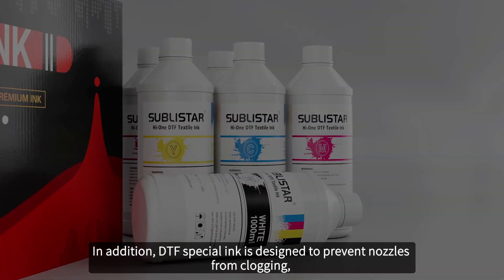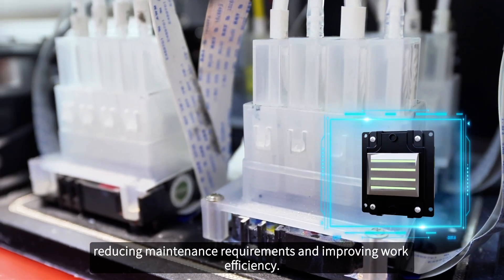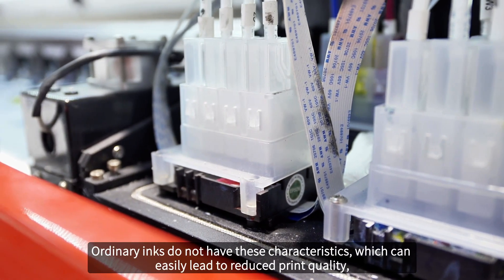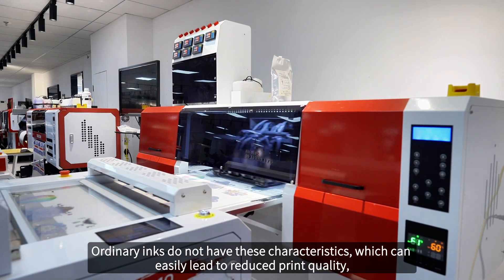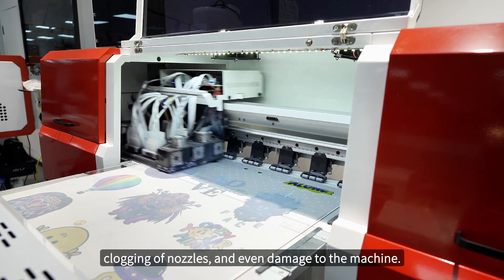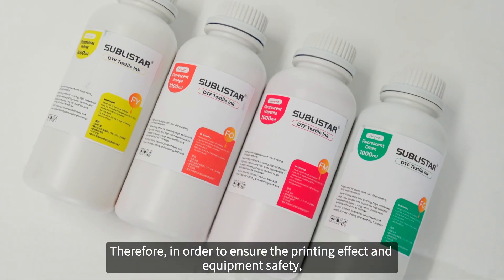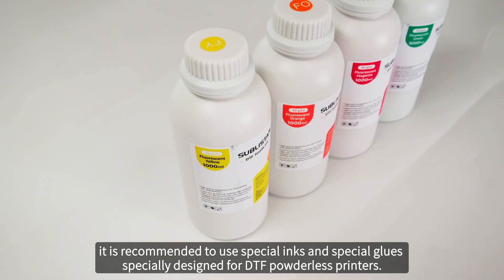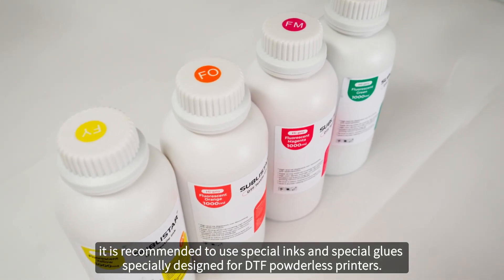In addition, DTF special ink is designed to prevent nozzles from clogging, reducing maintenance requirements and improving work efficiency. Ordinary inks do not have these characteristics, which can easily lead to reduced print quality, clogging of nozzles and even damage to the machine. Therefore, in order to ensure the printing effect and equipment safety, it is recommended to use special ink and special glues specially designed for DTF powderless printers.